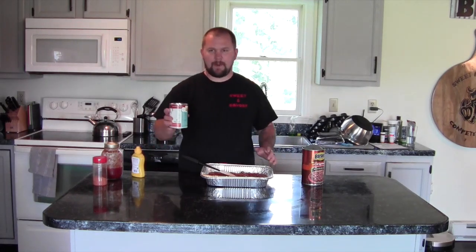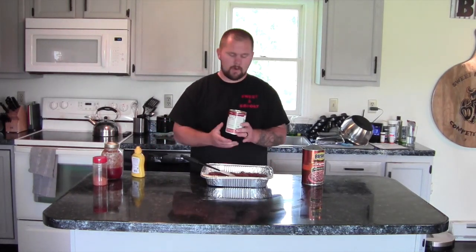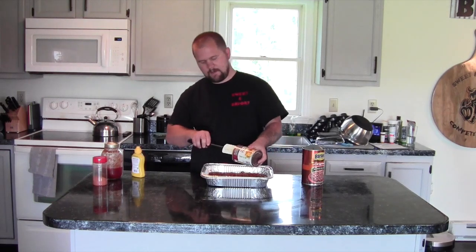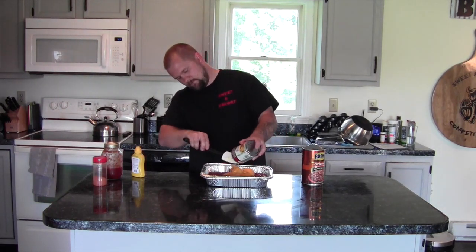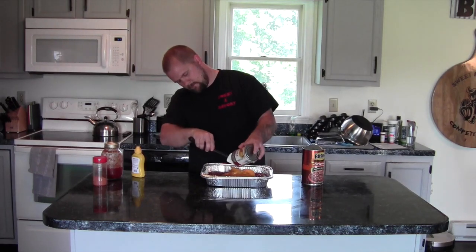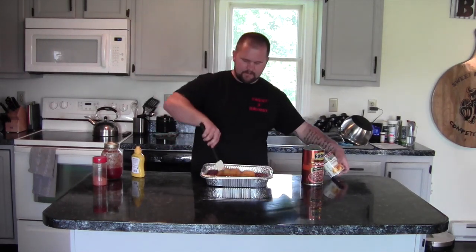Next we've got peach pie filling — a 21-ounce jar. We're going to dump the whole thing in there and give it a nice little mix.